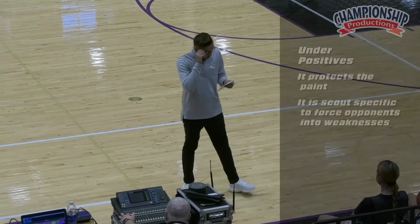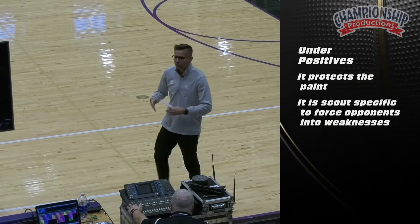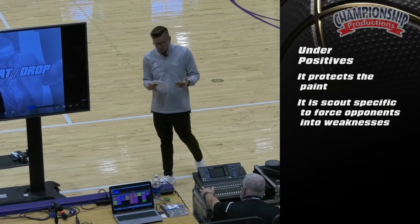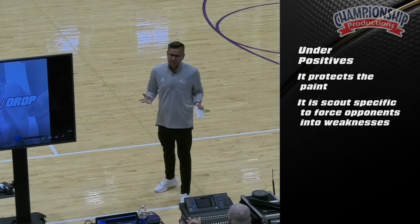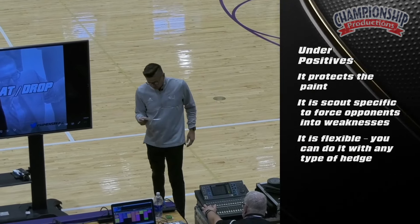Another positive is it's scout-specific to force opponents into weaknesses. You're forcing an opponent, a guard who can't shoot, into having to shoot the ball. And I think the best thing about it is the flexibility — you could do any type of hedge with the screener.